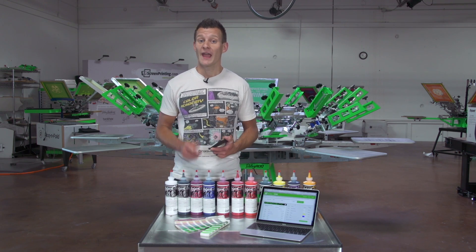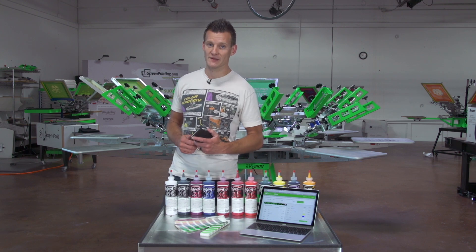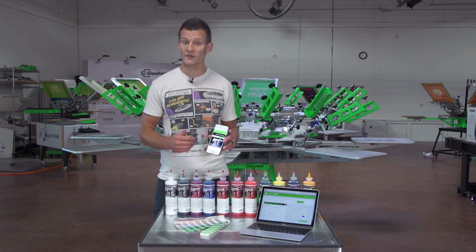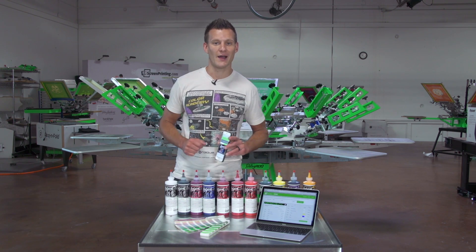Hey Screen Printers, it's Ryan from Rionet. In this instructional screen printing video, we're going to show you how to use the Green Galaxy Fusion Mixing System online application. This application can be accessed on a mobile device or a desktop, and is available at Fusion.ScreenPrinting.com. Let's jump in and show you how it works.